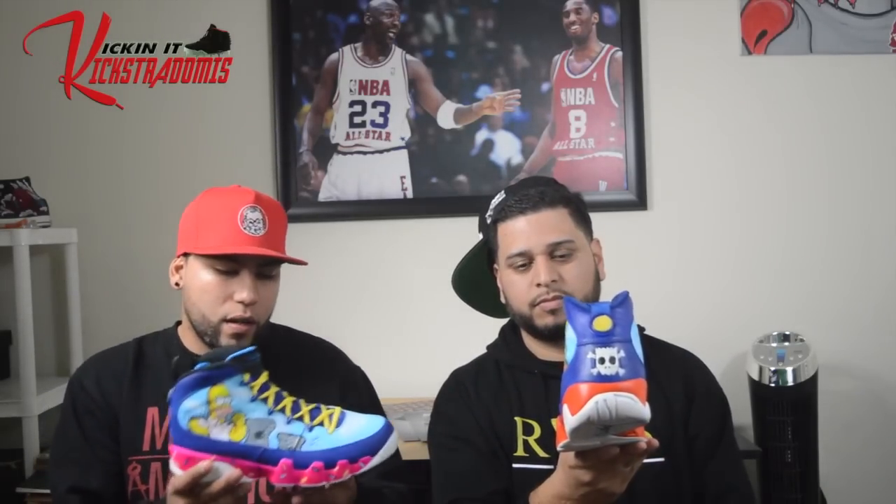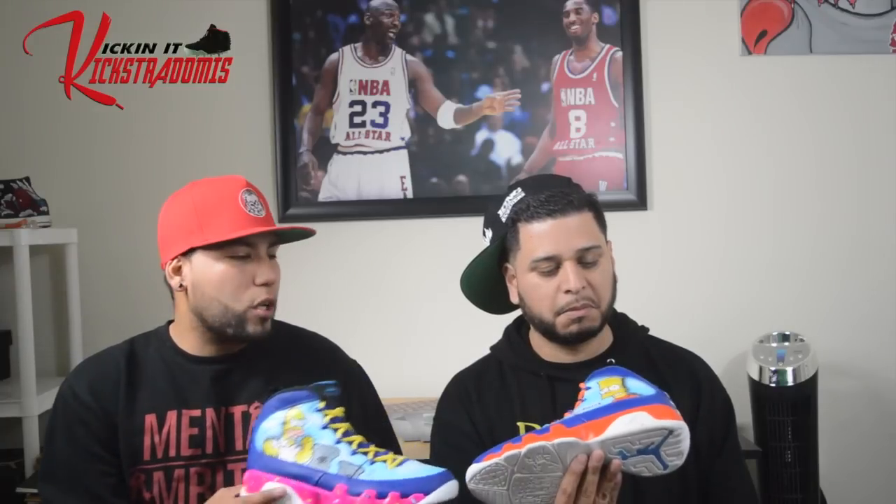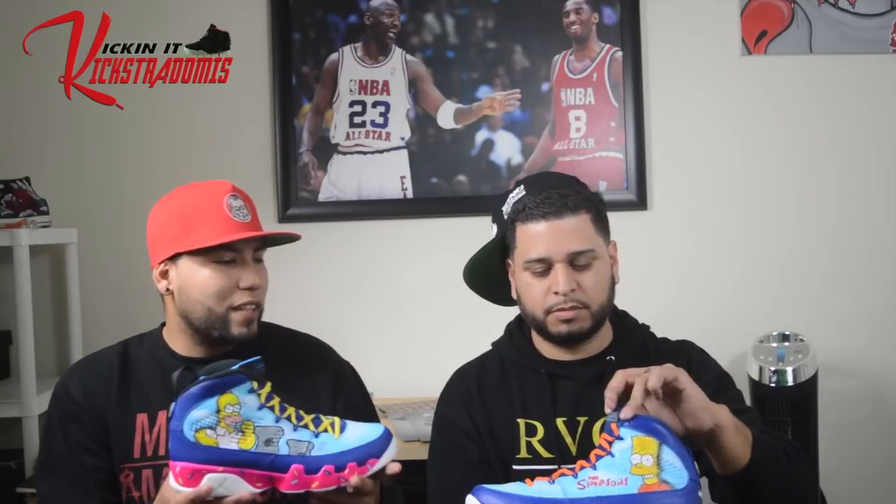One of the customs that has blown up recently on my Instagram and Facebook is these Simpsons Nines. I'm pretty much known for my themes and custom work, and on these I wanted to display some of my many different skill sets — I was able to actually draw on them. What I did first is I airbrushed the background with the sky, like in the Simpsons intro, and then I drew on Bart Simpson, one of the most iconic cartoon characters of all time.